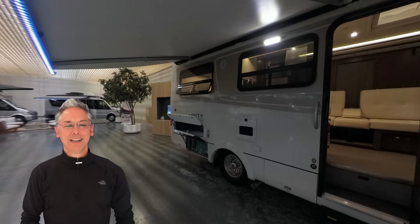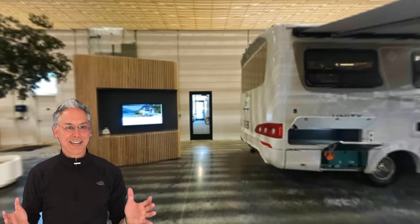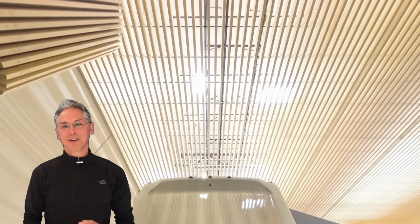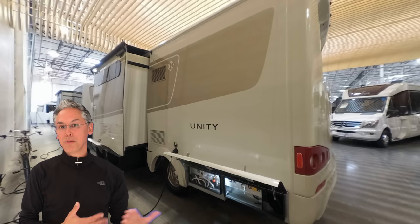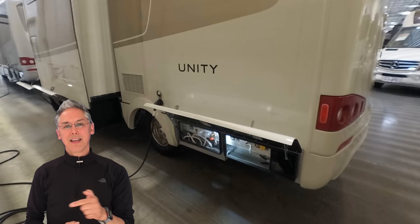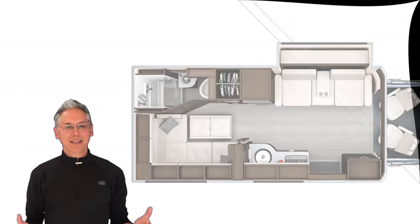Let's briefly talk about hookups — and I'm talking about utility hookups. On the Unity FX, they're located on the driver's side near the back. The good news? The cable TV and SurePower plugs are up higher. The bad news? Water and the optional macerator control switch are located way down low. Alright, let's head inside and see what all this flexibility talk is about.